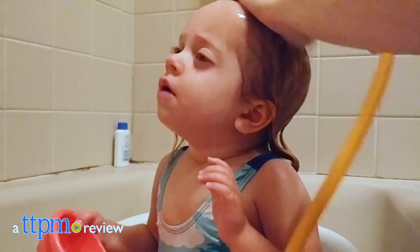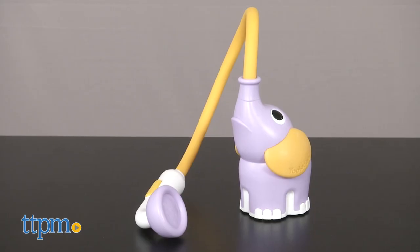Nobody likes getting water or soap in their eyes, least of all babies. Hi, I'm Laurie from TTPM here with the Elephant Baby Shower from Ukidoo.